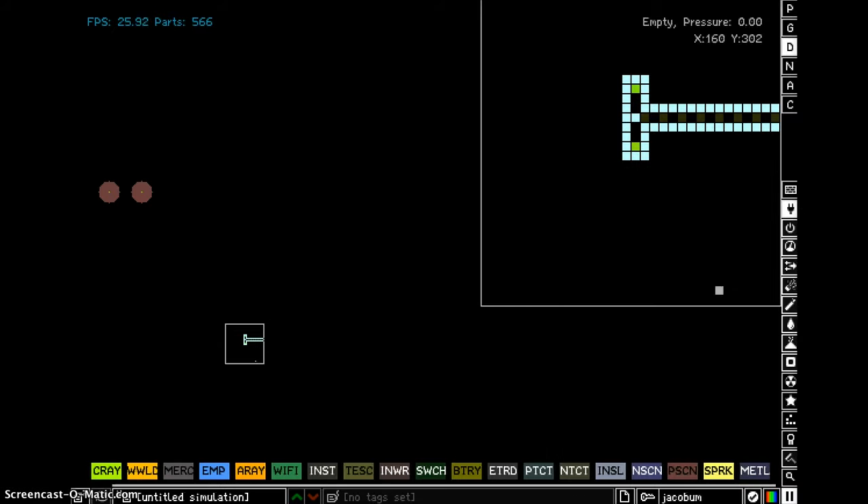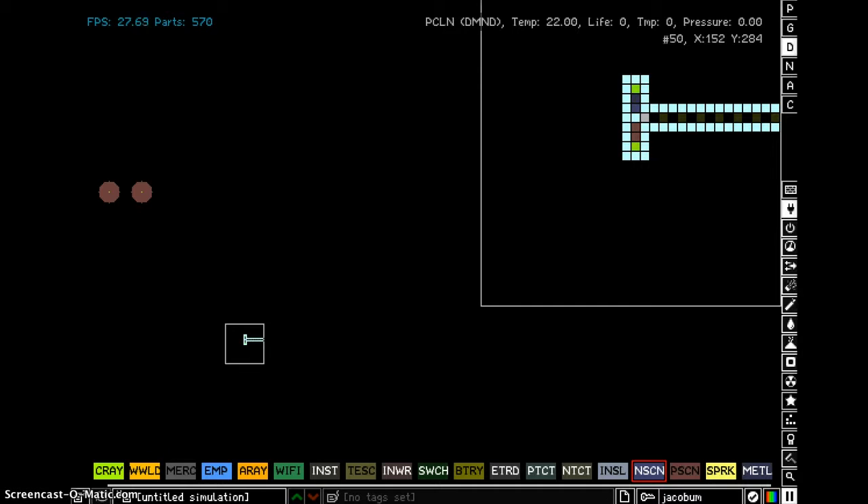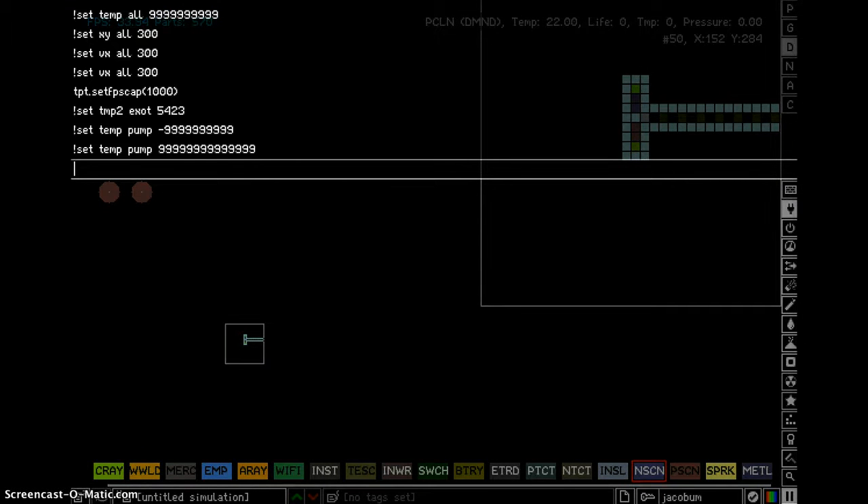And then you put metal and NFCN. And then you go into the console and you do exclamation mark set, C-Type PowerClone Photon.